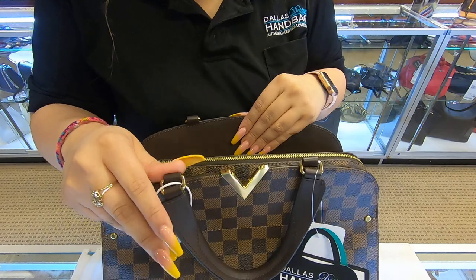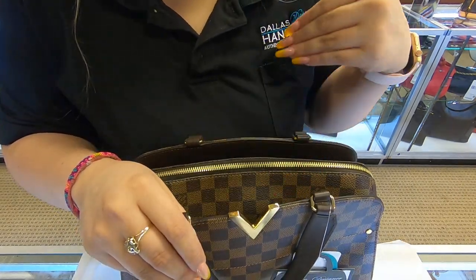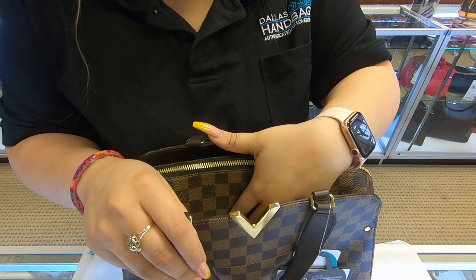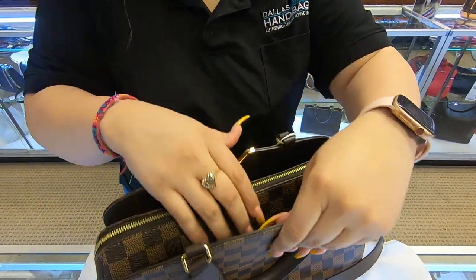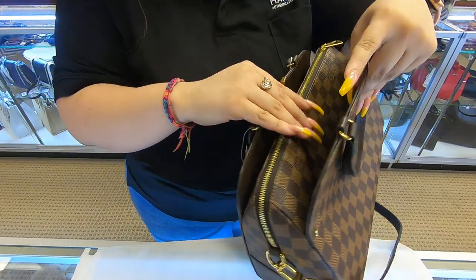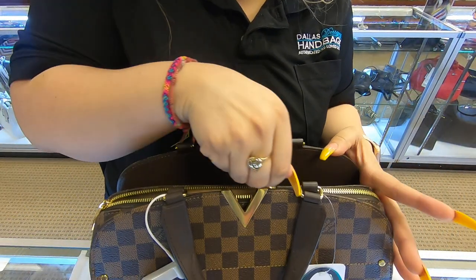This is the Kensington Bowling. The Kensington Bowling does have three compartments. Without opening the bag, you do have a compartment here on the front, and you also have one towards the back. So easy access to get inside the bag without actually opening it.